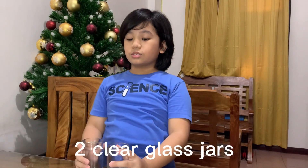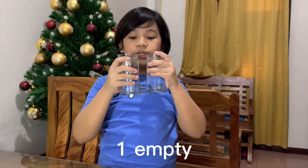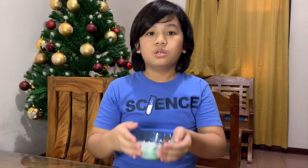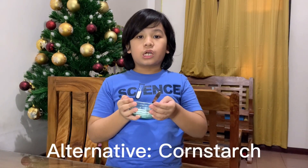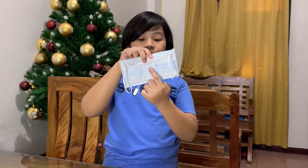We will be needing the following materials: two clear glass jars — one with water and the other empty — water color, crushed chalk. In place of crushed chalk, I will be using cornstarch. Rubber band and coffee filter paper. We will improvise using a face mask as our filter. We need to cut the sides to get the white filter. Other materials include scissors, paintbrush, and syringe.